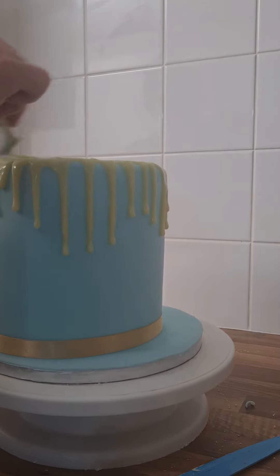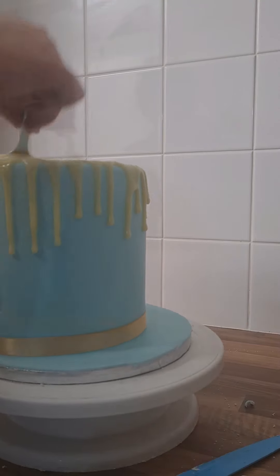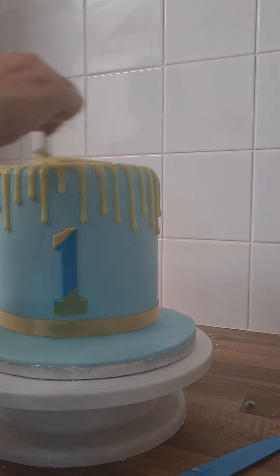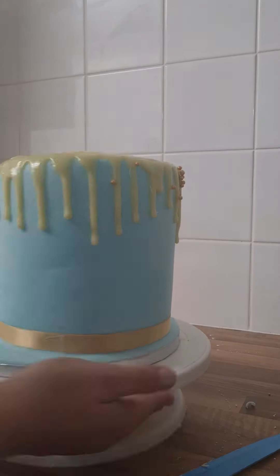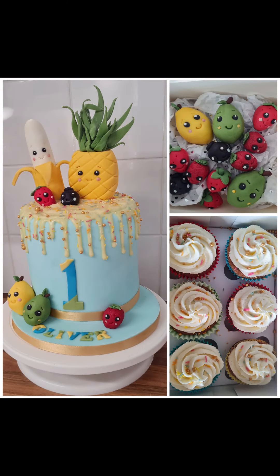We are nearly at the end of the process — after this I added the toppers. Going along with this cake were 25 vanilla cupcakes with vanilla buttercream and sprinkles to match the top of the cake. You will see a photo of those in a moment, and also a photo of the finished cake with the toppers, the birthday boy's name, and some spare fruit nestled in amongst the cupcakes. I can't wait to see what this one looked like set up at the party and I will share it with you as soon as I can. Thanks for watching, and hopefully you'll join me again!